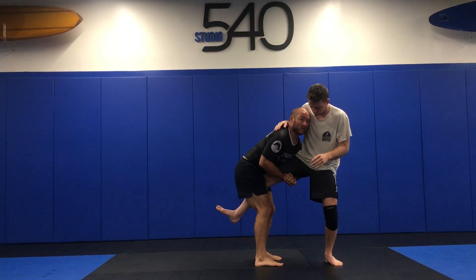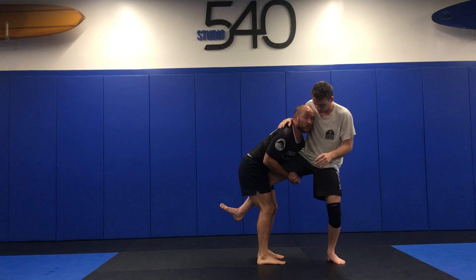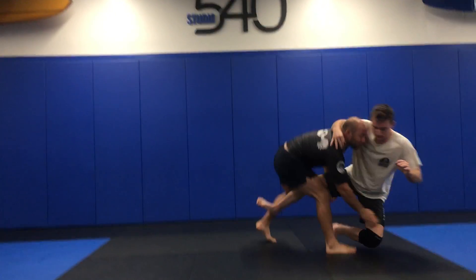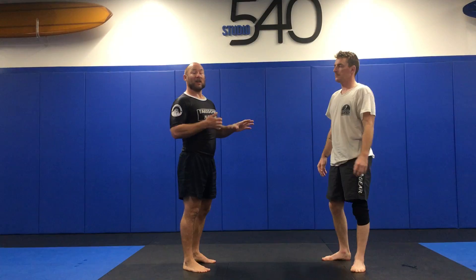Now that I'm here, I don't need to stop my momentum and take time to do a move from here. I can just reach over, stop that leg, and drop. There's no penetration step — you're not shooting. It's a simple snatch, evaluate the situation, and then change it to the goal.